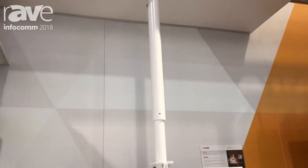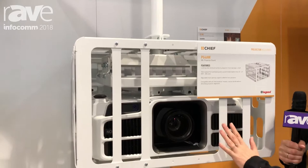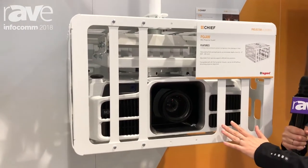This PG4A is available in a white and a black finish. The front panels can be rearranged to accommodate different lens positions.